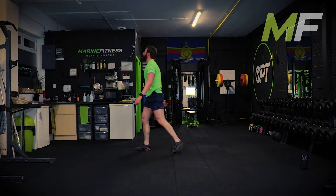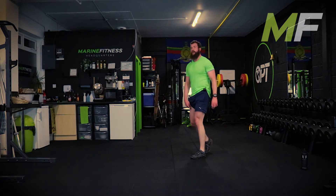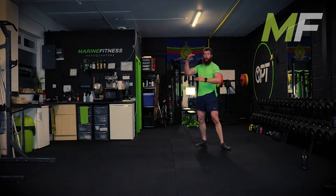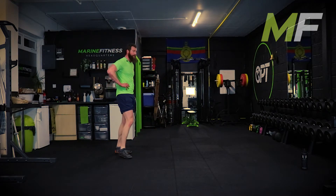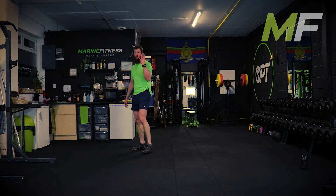Relax, stand up, breathe. Don't roll about the floor. The bulk of the work is done - four circuits. We're going to follow the same format but for a core finisher. We've got four exercises.